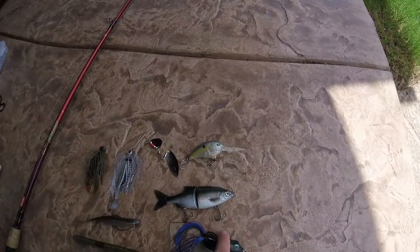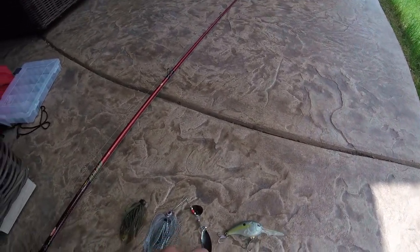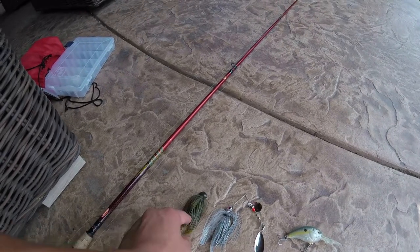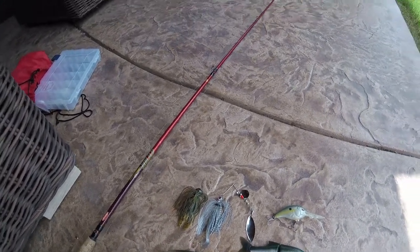Got a black topwater frog, a small glide bait kind of thing, a medium diving crankbait, just a silver colored spinnerbait right here, a football head jig, a fluke, and a Senko — my two favorite soft plastic baits right there.